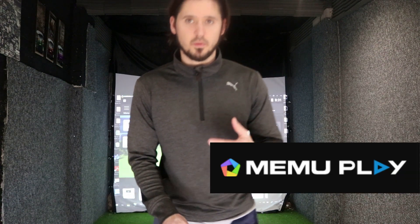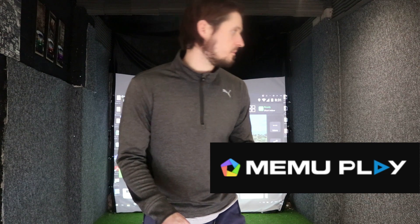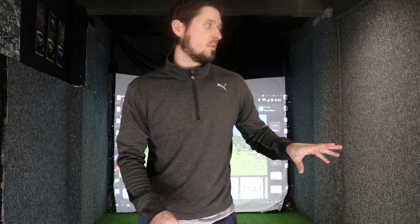I found it on a forum — I think it was on Facebook — someone mentioned it so I gave it a go. I downloaded and installed something called Meemoo Play. Ultimately it enables Android to run on Windows, and I've connected it up to the Mevo and been using it. What that means now is I can come in, set my Mevo, make sure it's all working and numbers are right, then just flip straight into Creative Golf and play.